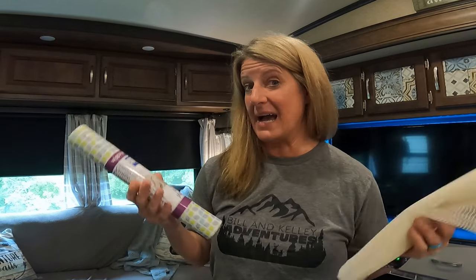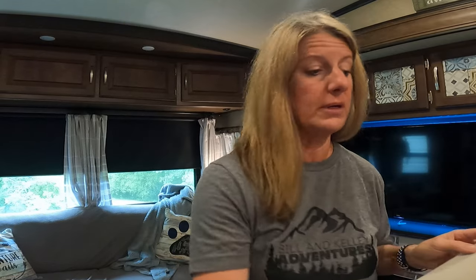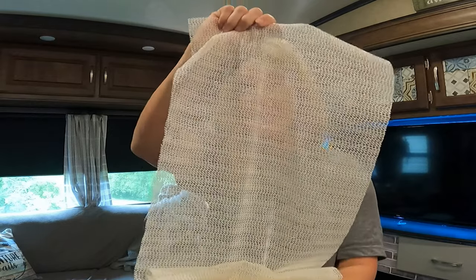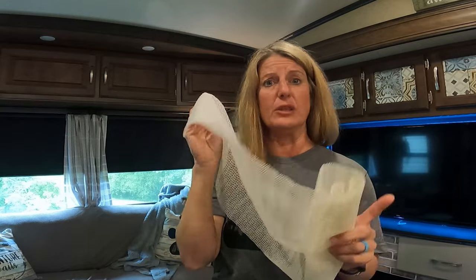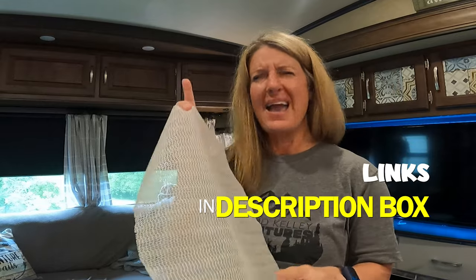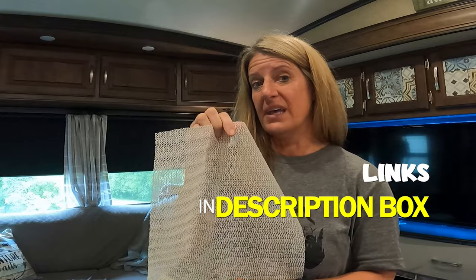My first item is rubber drawer liner material and there are several different types of this. This is the stuff that you get at the Dollar Tree and it works pretty good, but the best one is the more rubberized kind like this that you can get. I have a lot of it in blue and then some in white. You can sometimes find this at the Dollar Tree but I will link some that's on Amazon that I have gotten — it is a longer roll so you can get more for your money.